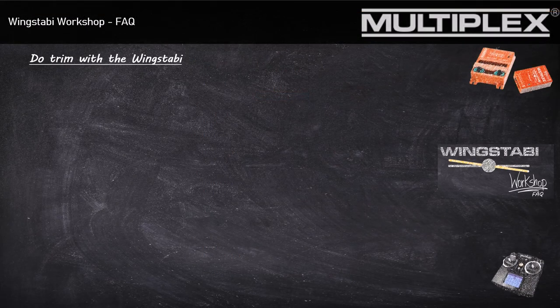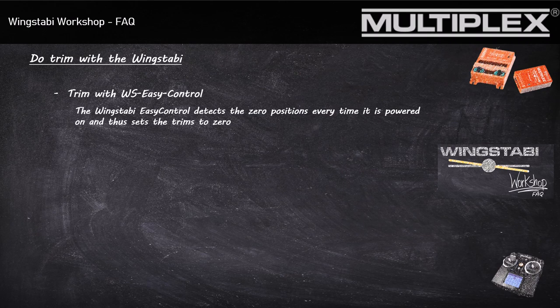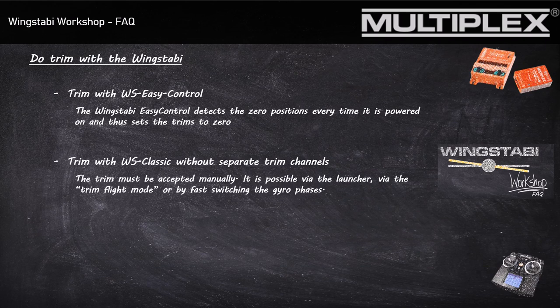So let's get to the next point: the trimmings at the Wingstabby system. By using the Easy Control system, your Wingstabby detects the servo positions after every power-off and power-on of the Wingstabby system, and the trimmings are set by the Wingstabby itself. That means you can do the trimming as you used to do before. But if you have a trimming that is very different in every flight mode, I advise you to use the Wingstabby Classic system. With the Classic system, you have two different options for your trimming.